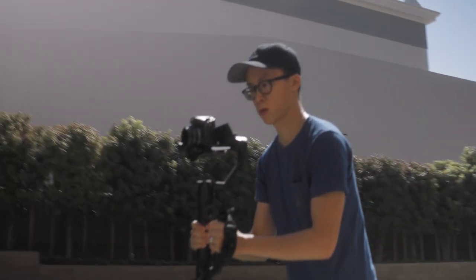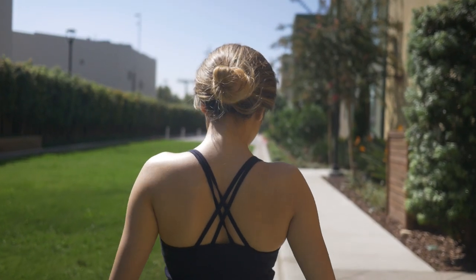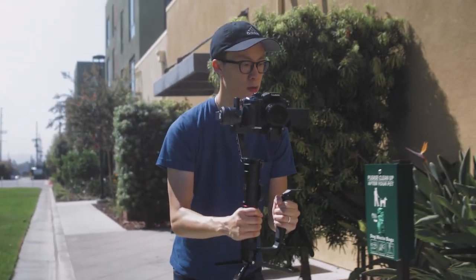As he or she walks in front of you, try playing around with how far or how close you are to your subject to get a different look. Pro tip: make sure you're slightly bending your knees as you're walking and use a heel-to-toe motion as you're moving. This way you reduce any shaking that occurs as you're walking.